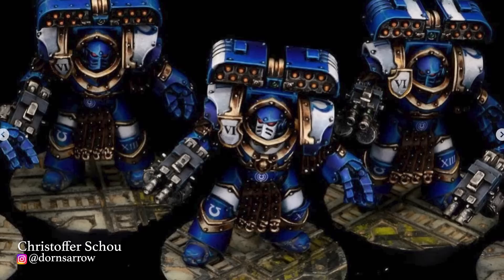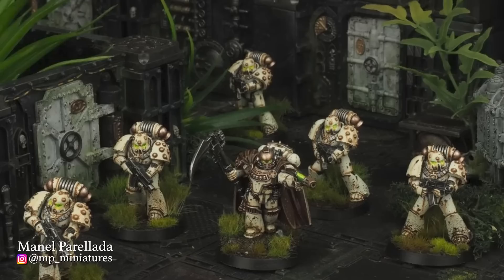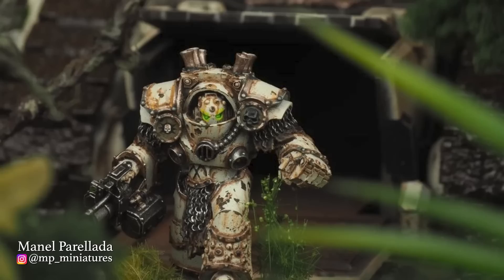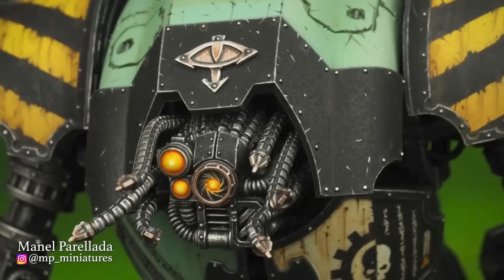For the 14th Legion, the Death Guard, I chose Manel at MP Miniatures' incredible army. This was an easy pick — I've been following him for a while and he's a really special talent. Not only is he a great painter, but a lot of his models feature customized bits that he's designed and printed himself. I'm also a huge fan of the jungle terrain he's built to accompany his army. This is a great example of how terrain in a complementary color to your army can take something from really good to truly special, and it's allowed him to take some really awesome, inspiring photos.